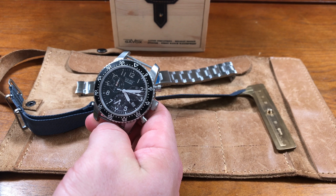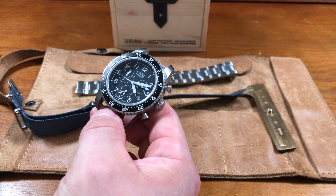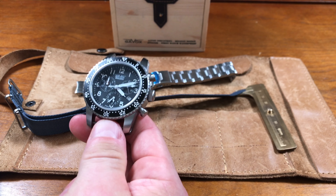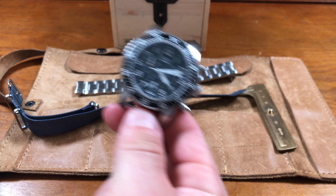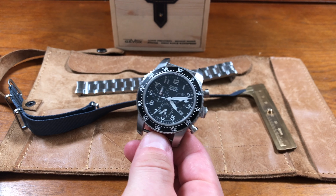This is for someone looking for something military-inspired — maybe a Hamilton, a Seiko, maybe even a Seiko Tuna — something very utilitarian to the point, but looking for something a little different off the beaten path, something limited. This is a really, really great option.